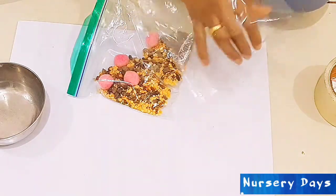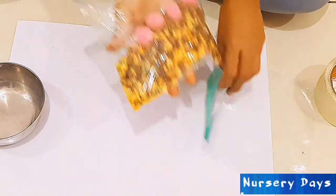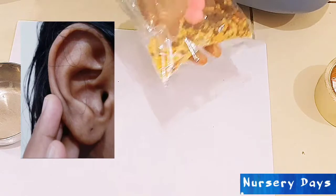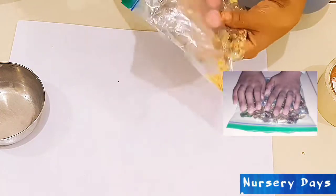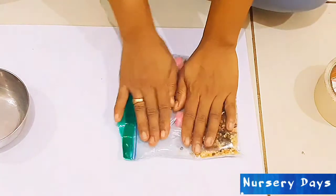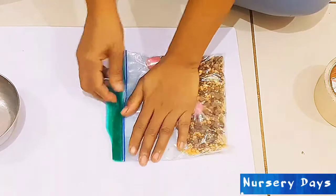Don't forget to remove extra air from the bag. Playing with the dry sensory bag will help little children develop their sense of hearing along with their sense of sight and touch. Any sensory play will help your child to think, explore, and figure things out to understand the world around them.